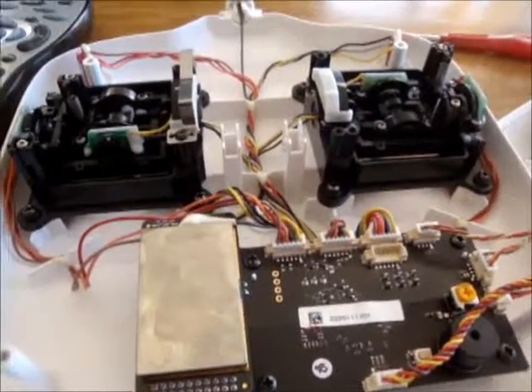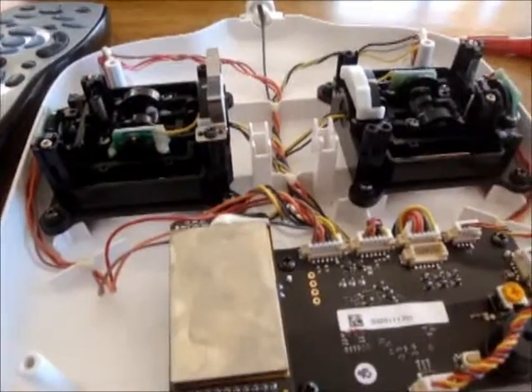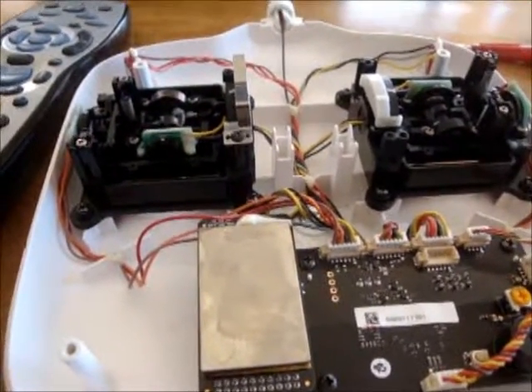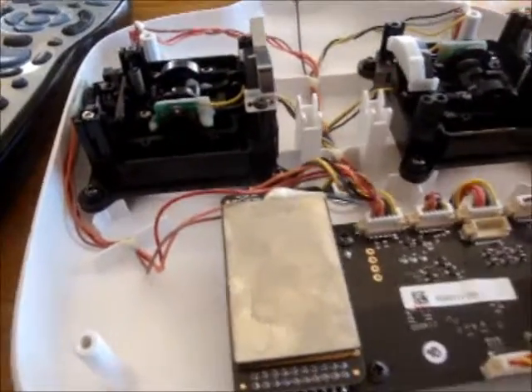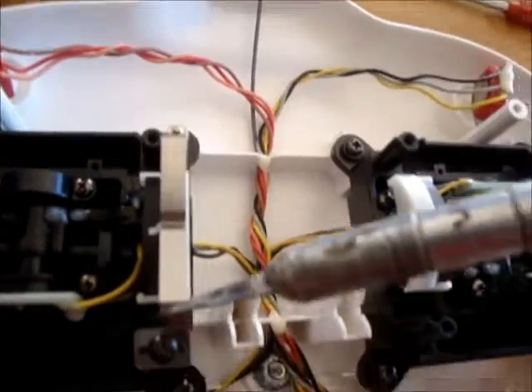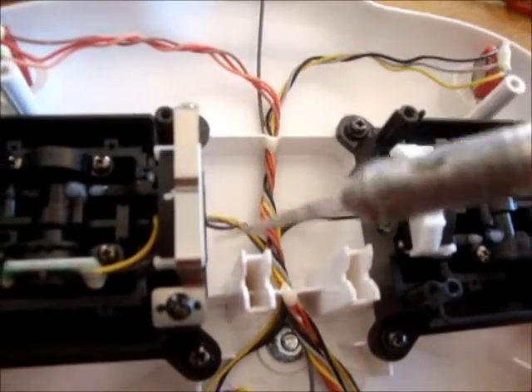Here we are. This is the DJI DT7 transmitter. I'm changing it from mode 2 to mode 1. I've taken out these screws here. I've taken it from this side here and put it on the other side.